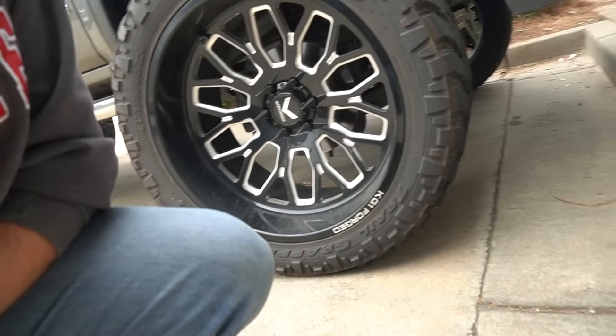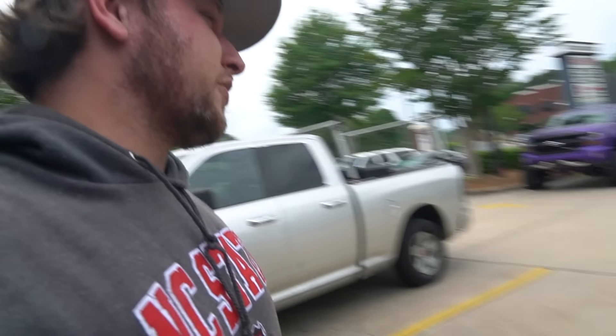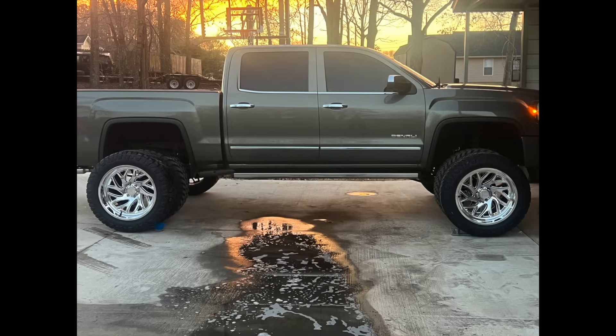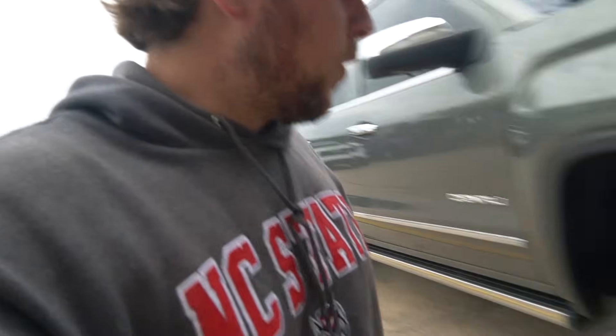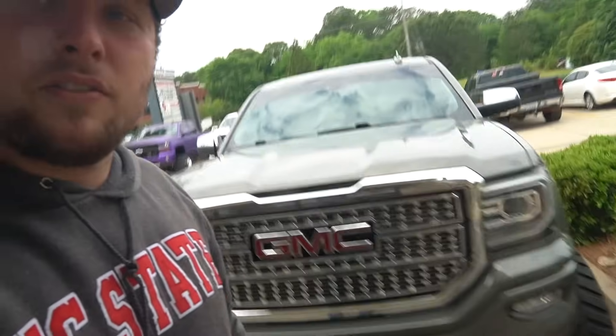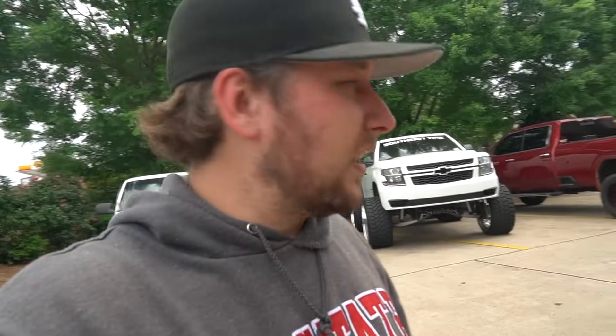Justin's got a set of wheels for sale. It's a set of 22x12 KG1s with the floating center caps and it does come with some Nittos. So make sure you guys hit me up if you're interested. The black and milled wheels have always been my favorite and the Trail Graphs are absolutely beautiful. There's also a black GMC Denali with some 24s that pulled right in front of them — we're putting some new tires on it, I'll show you guys that one once we put the new tires on.